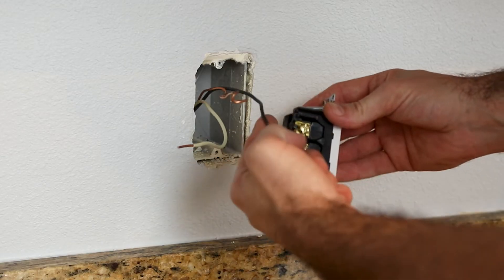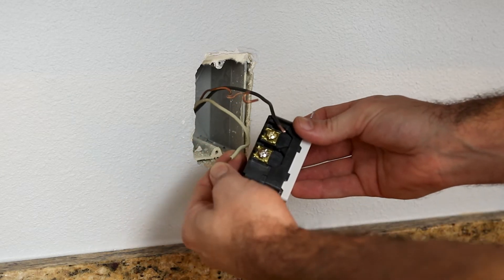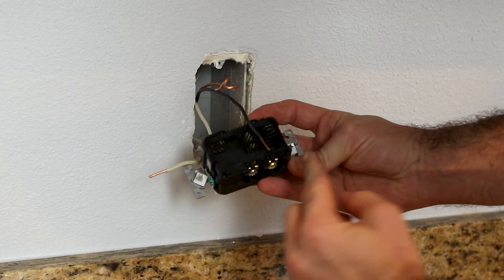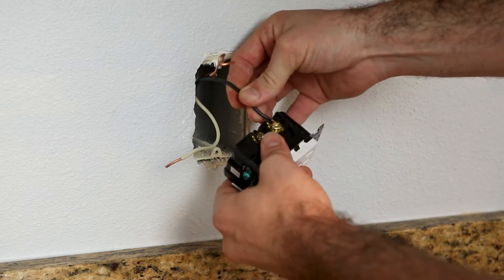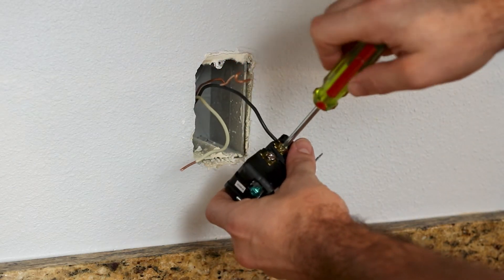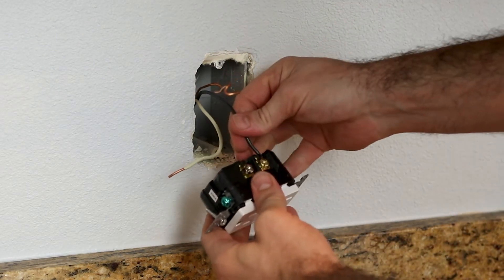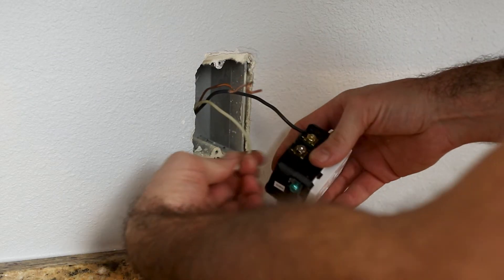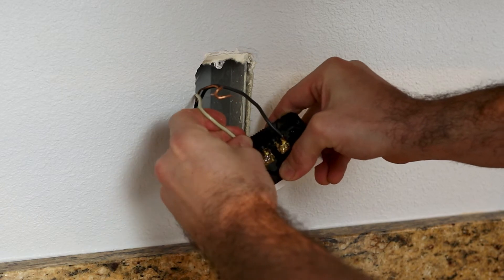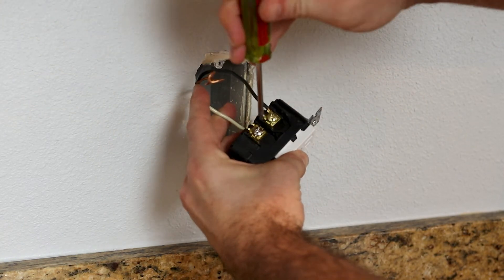So we have our gold screw, which is for our black wire or hot wire. We have our silver screw, which is for our white wire, which is our neutral. We'll go ahead and put that behind the tab right here and tighten this down. Make sure we have a firm connection that's not coming out of there. Now we're going to repeat the same for the white wire — put it behind the tab and tighten that screw up.